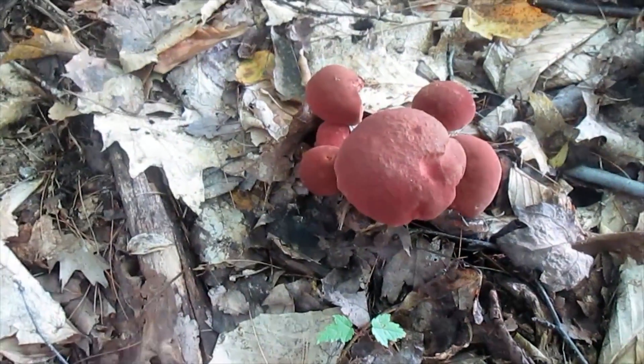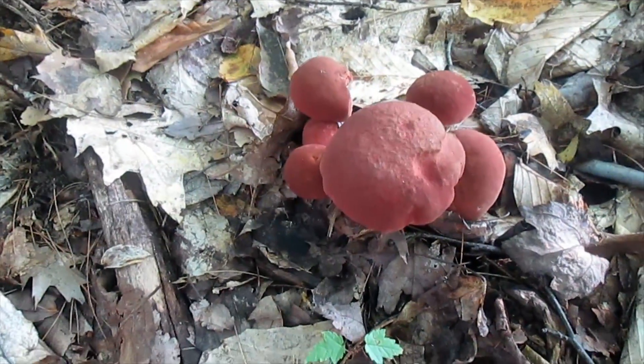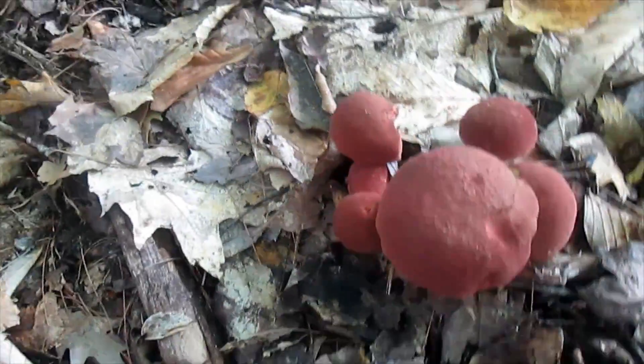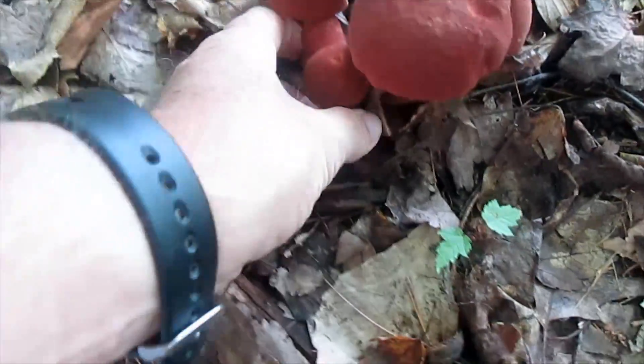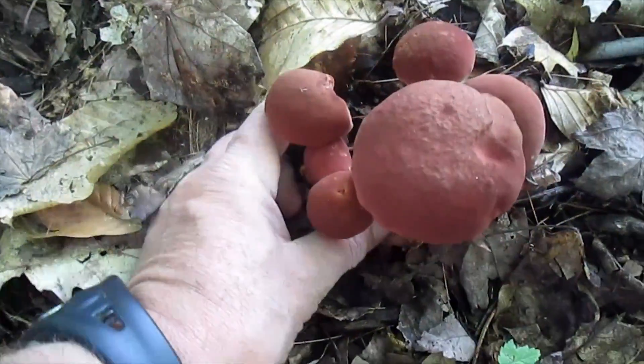Now here we go. This is typical of these bicolor boletes — they tend to grow in a group as opposed to a solitary mushroom. But these are going to be very good, very good to eat.